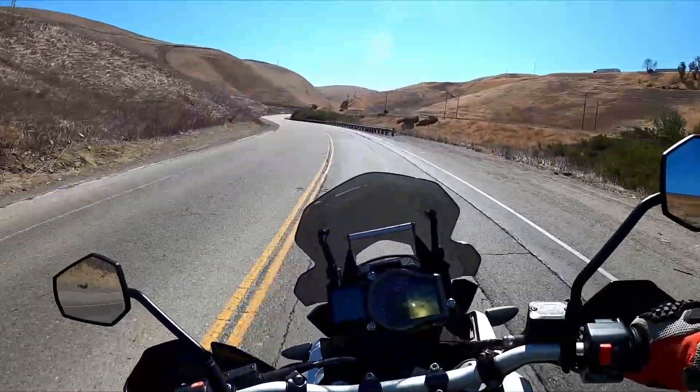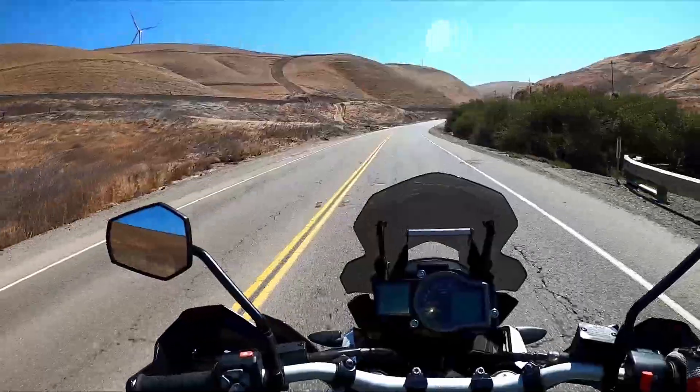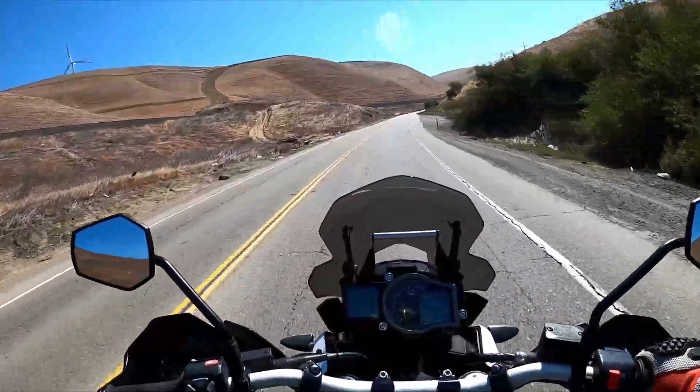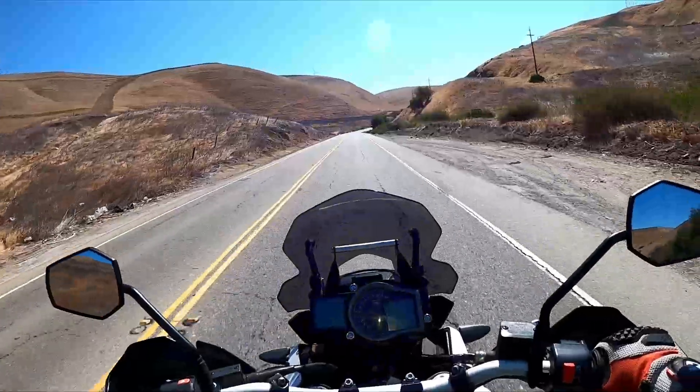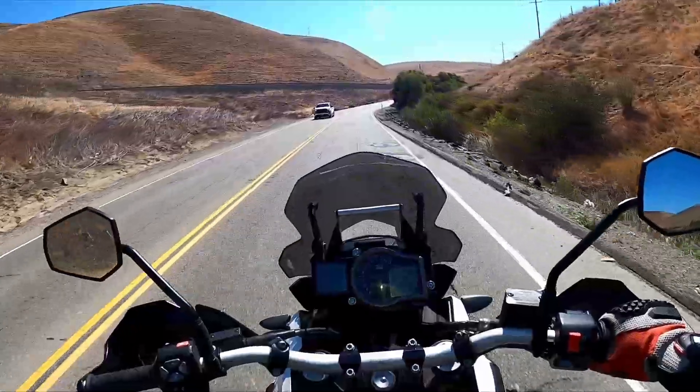I'll pull off 750 to 800-mile days on this bike, no problem whatsoever. I feel totally fine and relaxed when I get to where I'm going. Anything below that is super, super easy, and you can't say that on a lot of bikes.